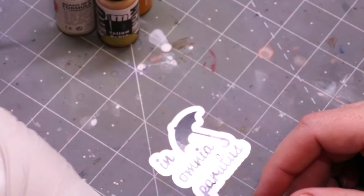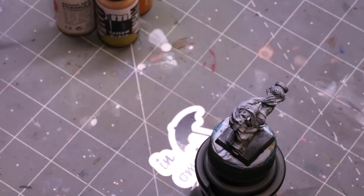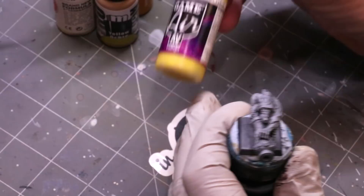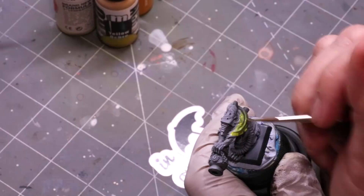As usual we've got a little Skaven here — always the right time for more rats. This guy has been zenithalled with a standard zenithal highlight, and I'm going to grab some Moon Yellow and paint over the top of him. What you're going to see happen is this is going to look real bad.